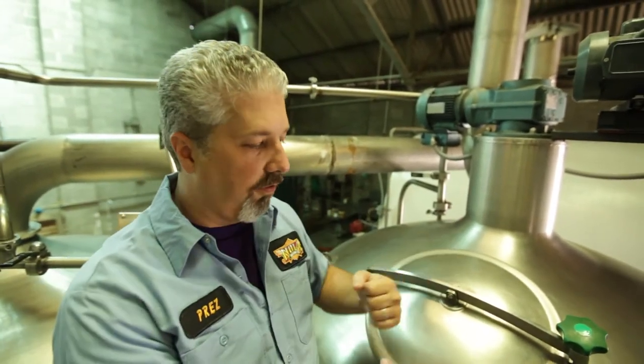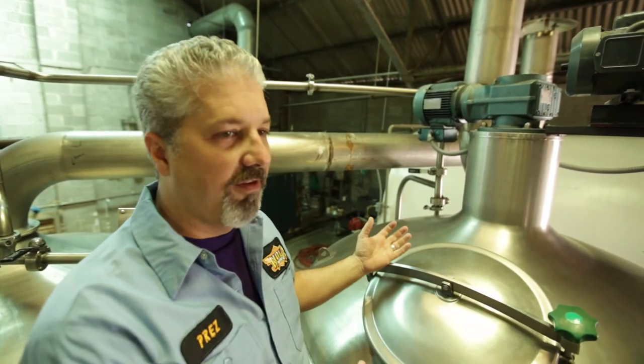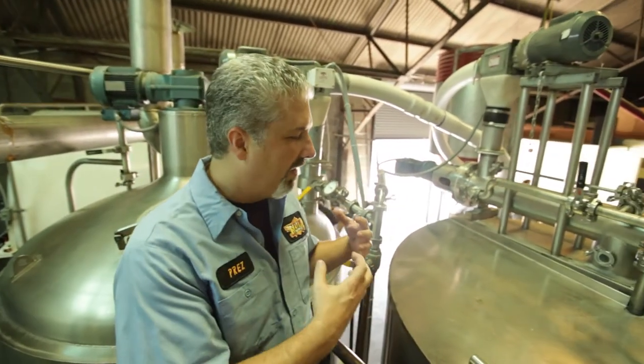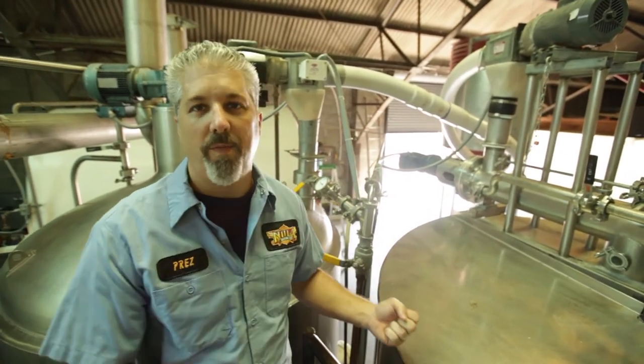That paddle is kind of like your spoon on a stove. It's just stirring the liquid so it doesn't get to the sides and burn up and char the malted barley. Once we have all the sugars, it goes over to the lauter tun, which we were just looking at — that's where we strain out the grain. It makes a nice sugary liquid, and that sugary liquid, which we call wort, we transfer over to this vessel, which is our kettle.